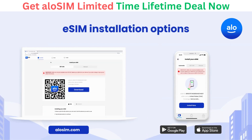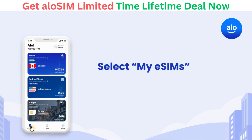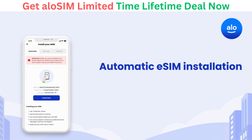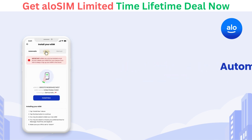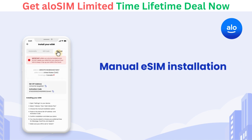You can install your eSIM using the free AlloSIM app or by logging into your account on allosim.com. To begin your eSIM installation, open AlloSIM and select My eSIMs. Select the eSIM you want to install, then choose Install Your eSIM. You can choose between Automatic eSIM installation, QR Code eSIM installation, or Manual eSIM installation.